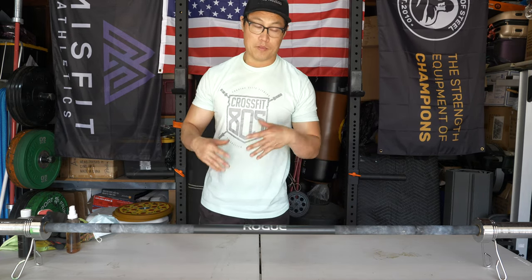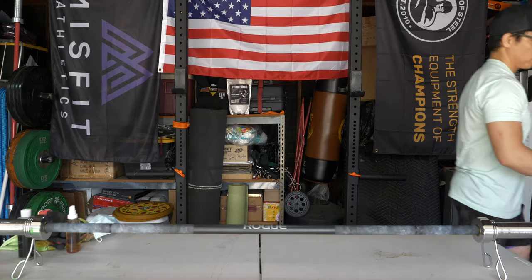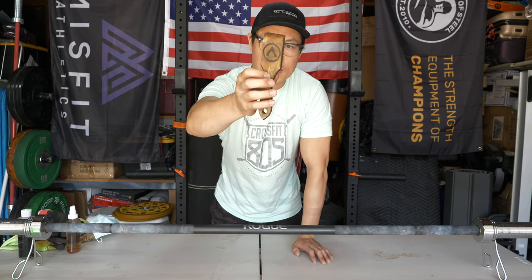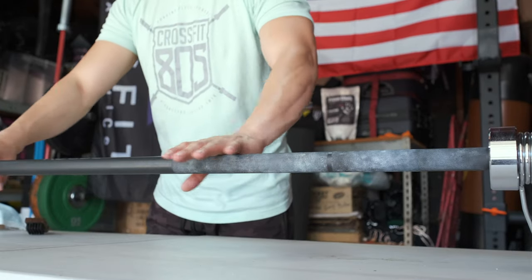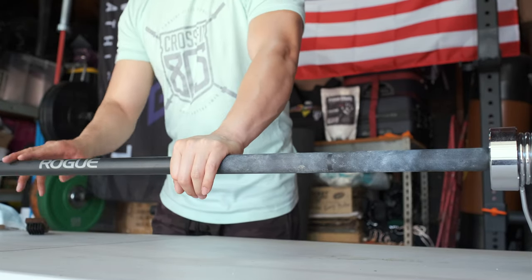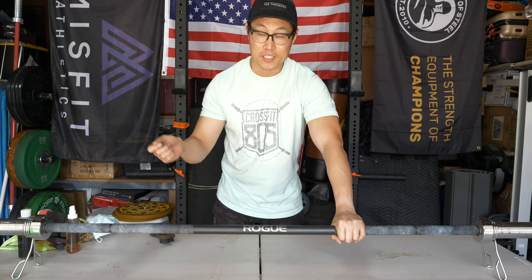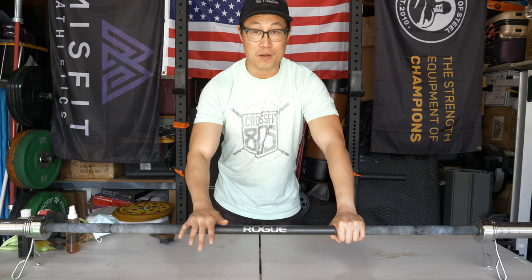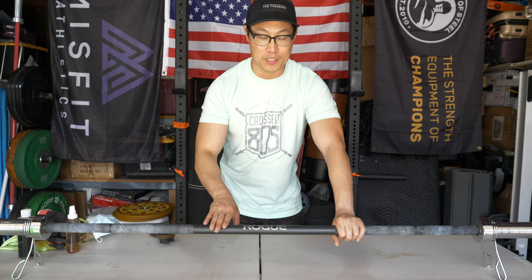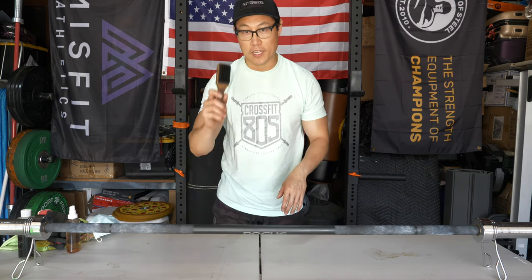The main thing is that you need a brush that is a little bit softer. I recommend a nylon bristle brush — this is the one included in the Bar Shield package. This will not scratch up the Cerakote. As much as they say Cerakote is scratch resistant, it is not. It's a ceramic coating and it will scratch. If you use a brass bristle brush or a stainless steel bristle brush, it will actually scratch and damage that Cerakote. I know that because a member at my gym accidentally used a brass brush on this particular bar and caused all sorts of little micro scratches.